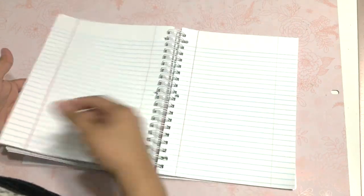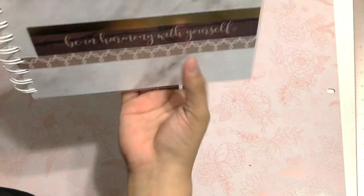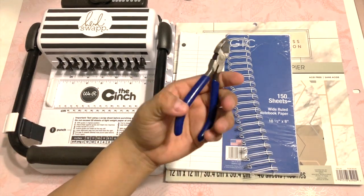Hey guys, welcome back to my channel. I'm Vanessa from Crafty Elvira, and in today's video I'm going to show you how to make this lovely spiral. I'm going to use this cinch by We Are Memory Keepers.